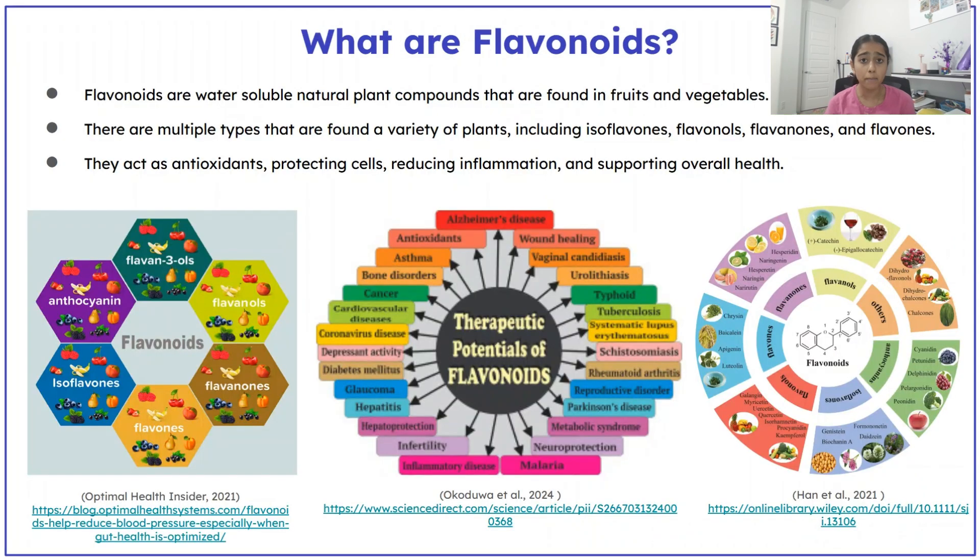Flavonoids are natural compounds found in fruits and vegetables. They protect cells, reduce inflammation, and support overall health.